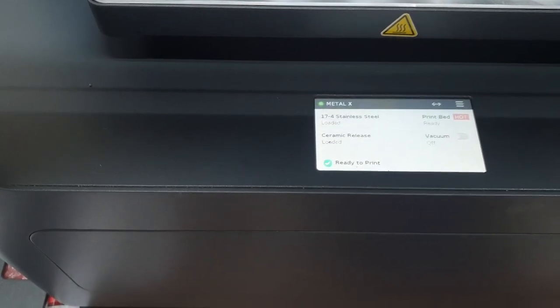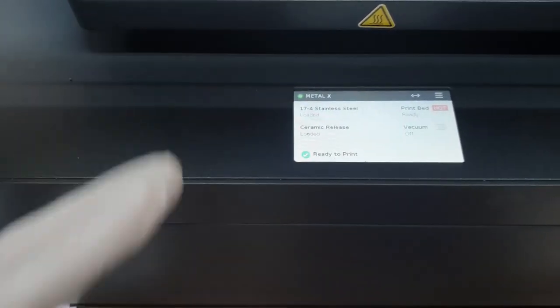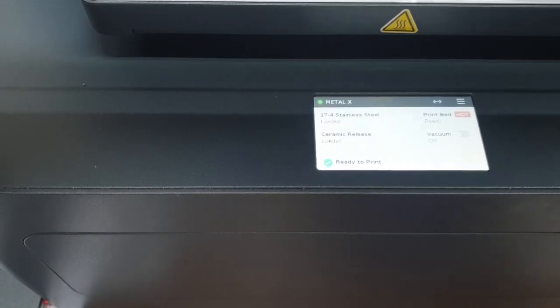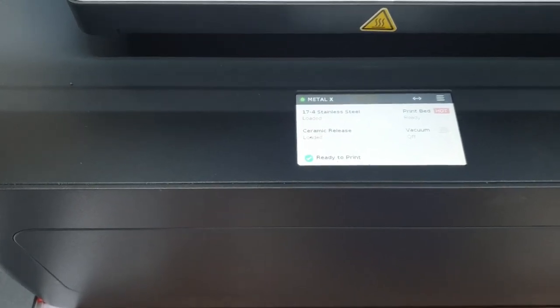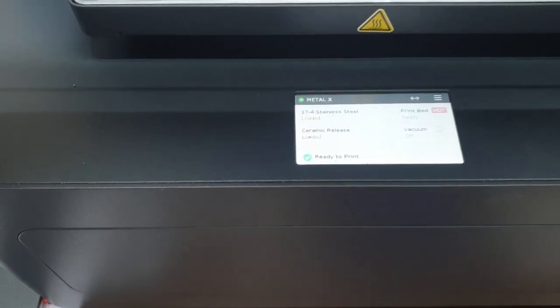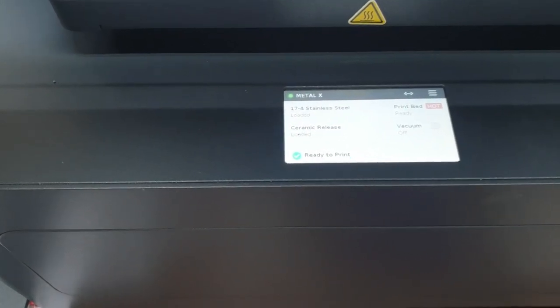The display shows the material — 17-4 stainless steel is loaded, ceramic release is loaded, the print bed is hot and ready, but the vacuum is not yet set. Print bed hot implies the print bed has to come up to a temperature of 50 to 70 degrees, so that the print is easily removable. The temperature for the nozzle goes up to 240 degrees depending upon the material. When you say 17-4 stainless steel, those parameters are already entered in the software. There are three major components: the machine, the software — that is the computer — and the final print or job that has been built.